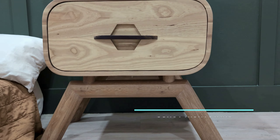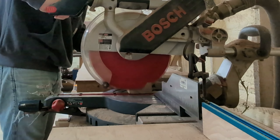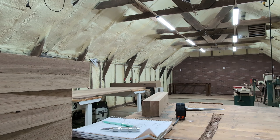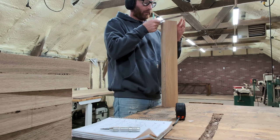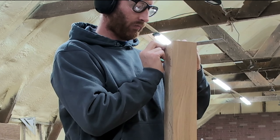Hey guys, it's Tanner with Built Not Bought and we're jumping right into a really fun new challenge for me. I'm building my son a nightstand for his bedroom and this is also going to be my submission for Rockler's challenge this year, in which they encourage you to try something you've never done before. This project holds a bunch of brand new challenges for me.